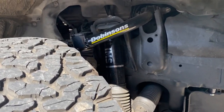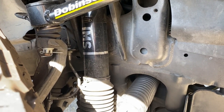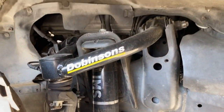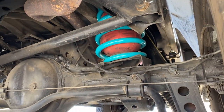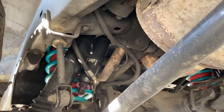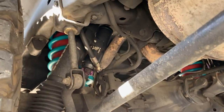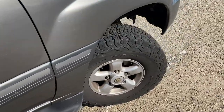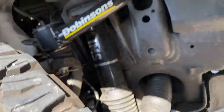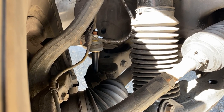Here's a close-up of the front suspension. The Dobinsons IMS kit — you've got the upper control arms and the IMS extended travel front shocks. Here are the rear springs, and I've got some airbags in there just to help with the load. Here are the IMS rear shocks with the remote reservoirs — extended travel rear shocks. The sway bar links are Trail Tailor links, and the fronts are also Trail Tailor extended sway bar links.